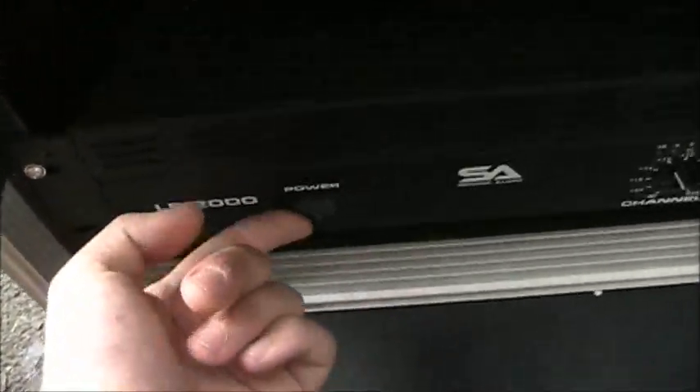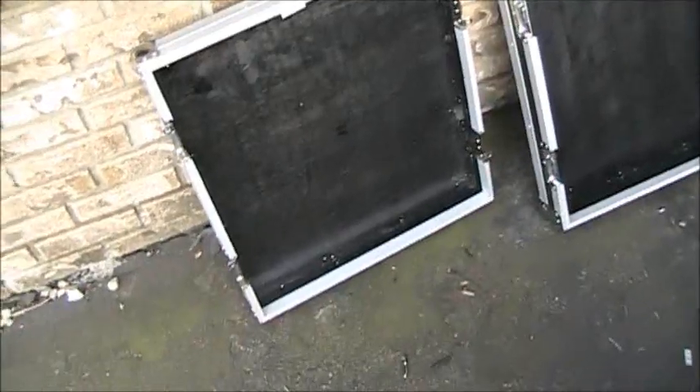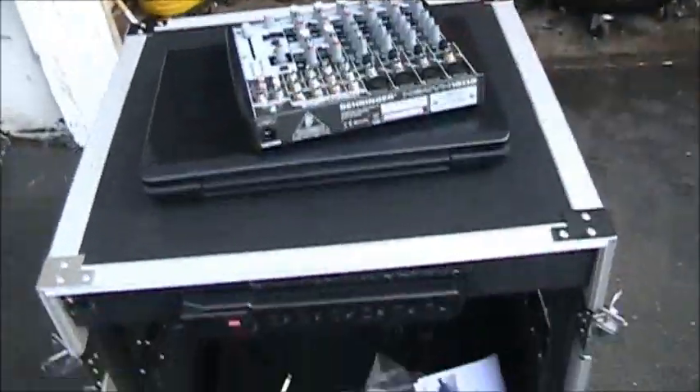Here's my mixer. There's my seismic audio LE 2000 amp with incorrectly drilled mounting holes. Power switch. Let's take off the back here. Here are the doors — I labeled them because the front only fits on the front and the rear only fits on the rear.